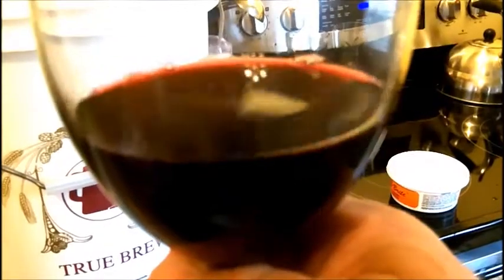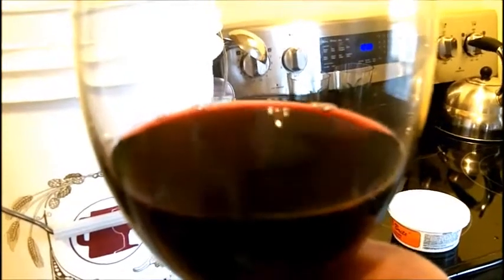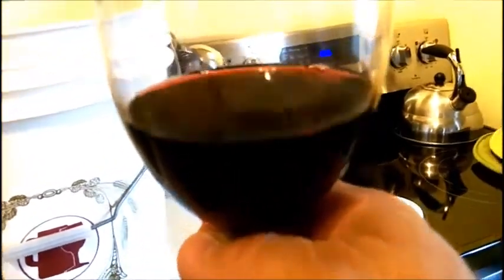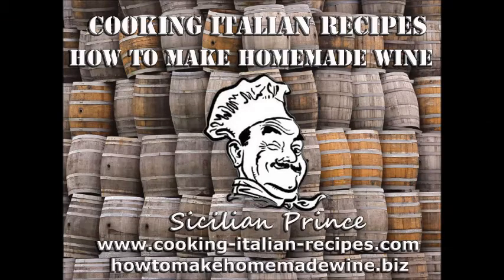Stay tuned and check out my videos. Please subscribe if you're interested in making wine, Italian cooking, herbalism, and natural things like that. If you liked the video, please like it, subscribe, tell your friends, tell your grandmother, sister, brother, mother — anybody. Cheers, I'll catch you guys later! Also check out my blog at cooking-italian-recipes.com for great Italian recipes, tips on organic gardening, winemaking, and herbalism.